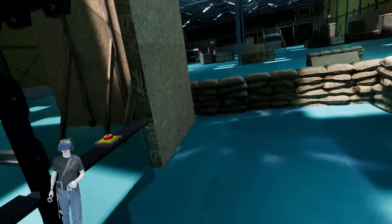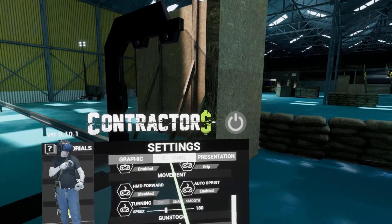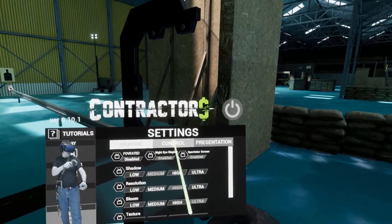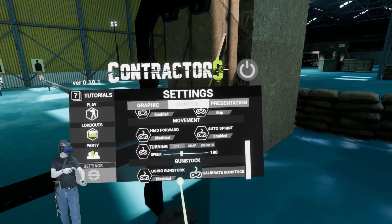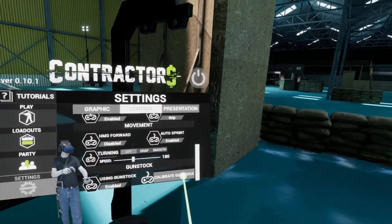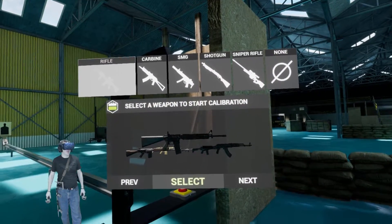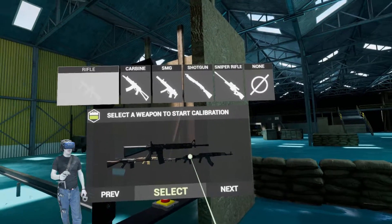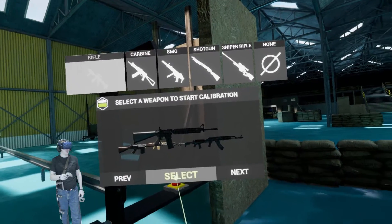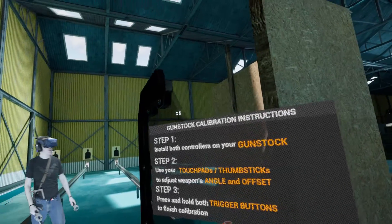It's very, very simple actually. You open up your menu, you go to Control. You're going to scroll all the way down, turn 'Using Gunstock' on and off so you can toggle between using it or not without resetting all of your settings. And then you just go to 'Calibrate Gunstock'. I've already got this calibrated, so we're going to jump to a different one — the M16 isn't calibrated, let's calibrate that.